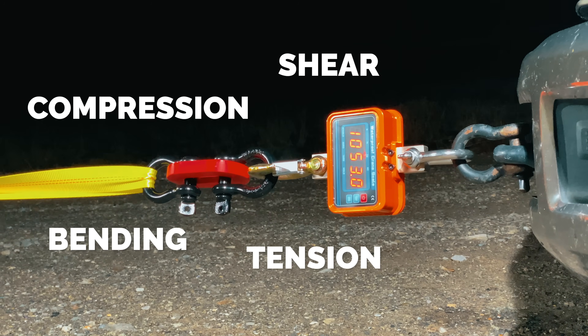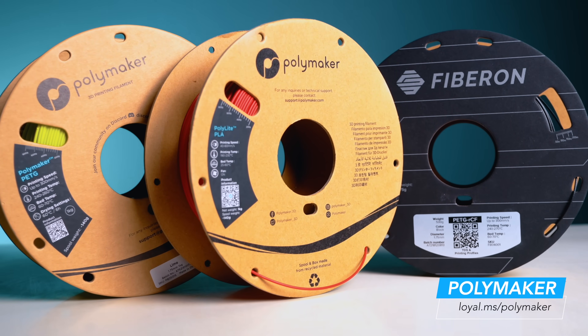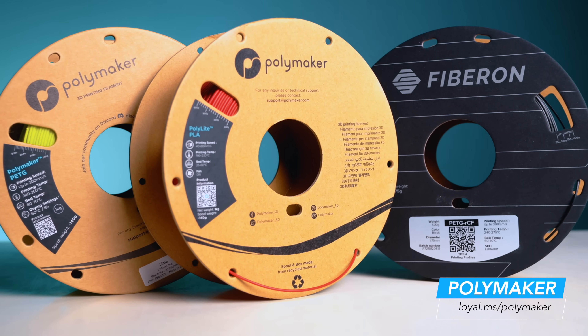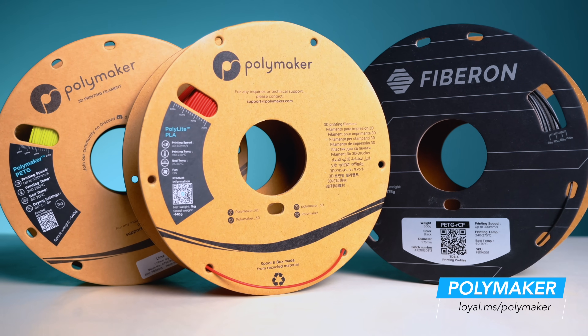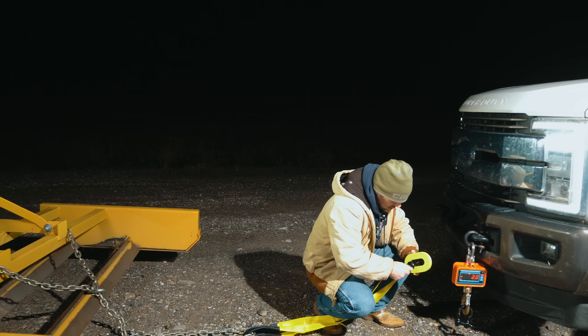This lets us see how each filament behaves in bending, compression, tension, and shear — the kinds of forces they'd face in real-world use. We're using all Polymaker filaments to keep things consistent, so the only difference is the material itself. The PLA is their basic PolyLite PLA formula, the PETG is their newly released formula, and the PETG with recycled carbon fiber is from their Fiber lineup.